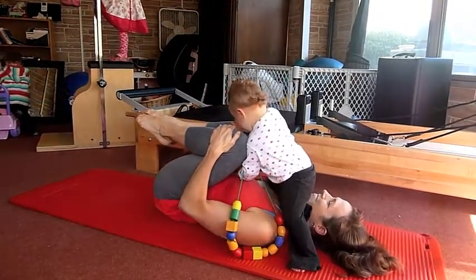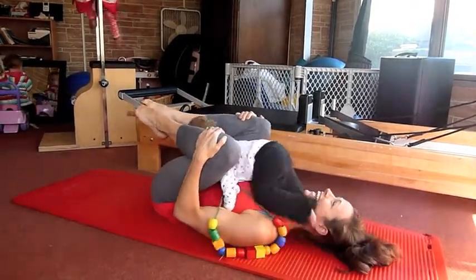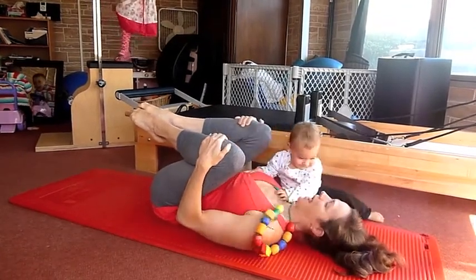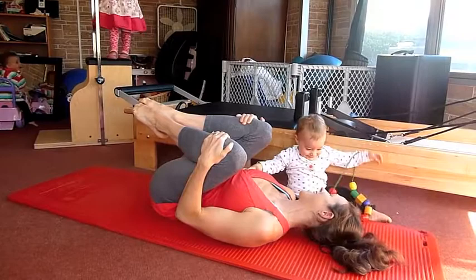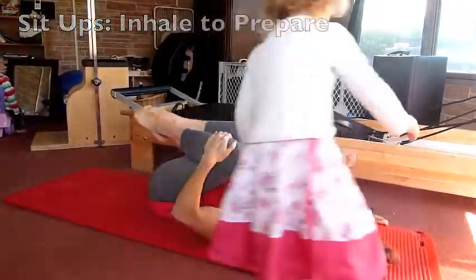Are you going to climb on mommy? Oh boy, this is going to make it real challenging. At this stage you want to do some sit-ups. You inhale, you exhale.